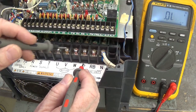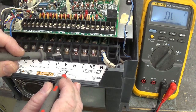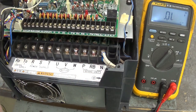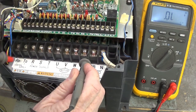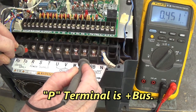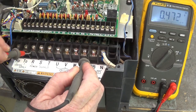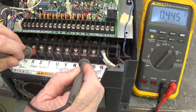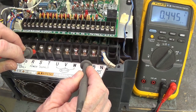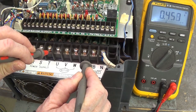We're going to test the three-phase bridge, the motor IGBTs, and the brake for short circuits. First we put our black lead on P, red lead on R — we should have a good diode drop. There we have one of 0.451. Move the red lead to S: diode drop of 0.445. Red lead to T: diode drop of 0.458.